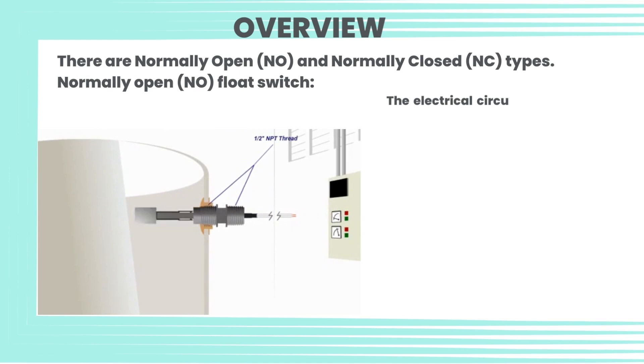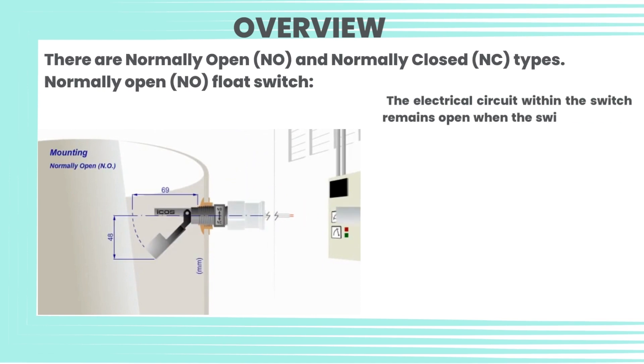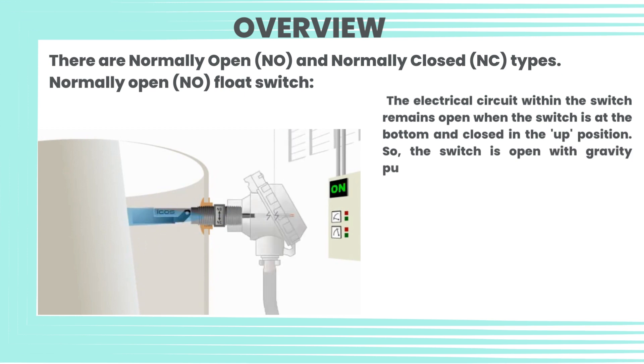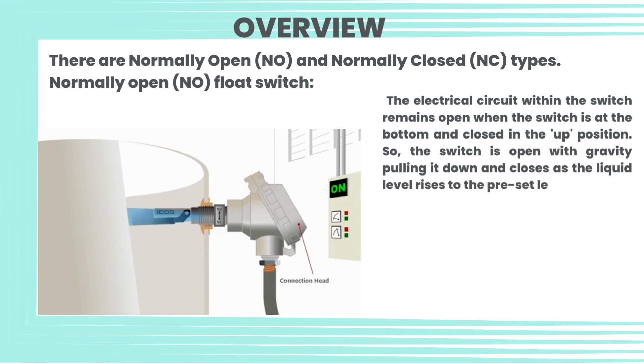There are normally open (NO) and normally closed (NC) types. For the normally open (NO) float switch, the electrical circuit within the switch remains open when the switch is at the bottom and closed in the up position. The switch is open with gravity pulling it down and closes as the liquid level rises to the preset level.